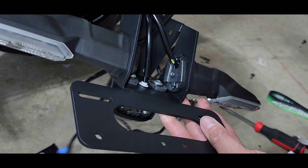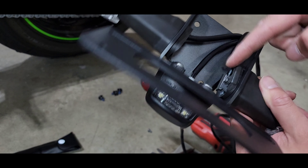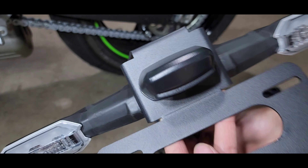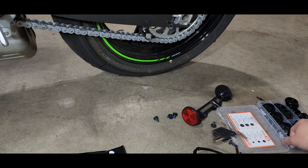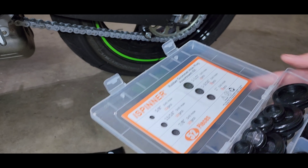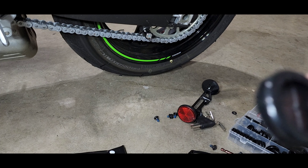Got that screwed in and snugged. You can just use your hand to thread these in — you don't need to go crazy tight, otherwise you risk the plates coming off, but that's good and snug. We have all the wires fished through. Before we run this up through the hole in the bike, I have some rubber grommets in the garage — a bunch of different sizes — and I'm going to use a one-inch.